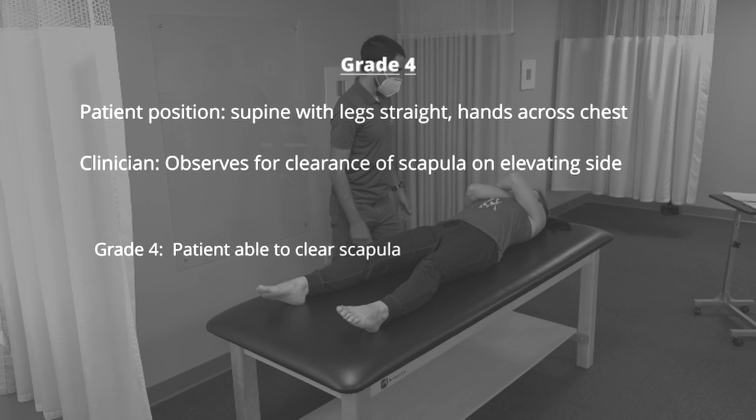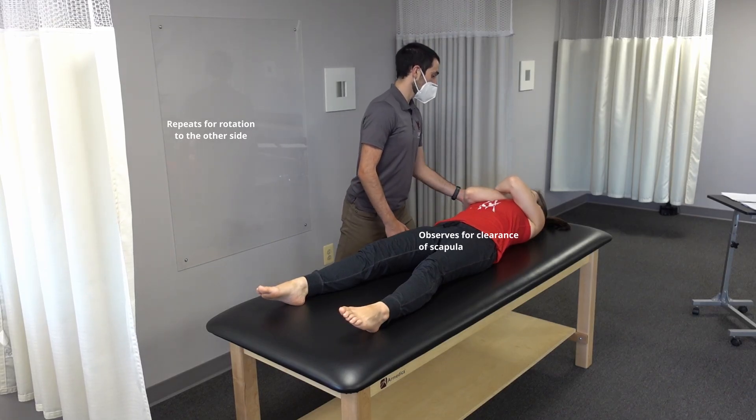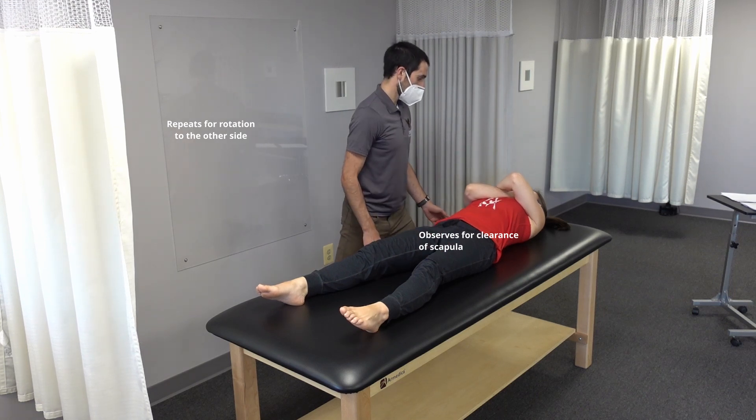To test for grade 4, the hands are moved from behind the head to across the chest. If the patient is able to clear the scapula on the elevating side, they're scored as a grade 4. With your chin towards the ceiling, take the right elbow to the left knee.